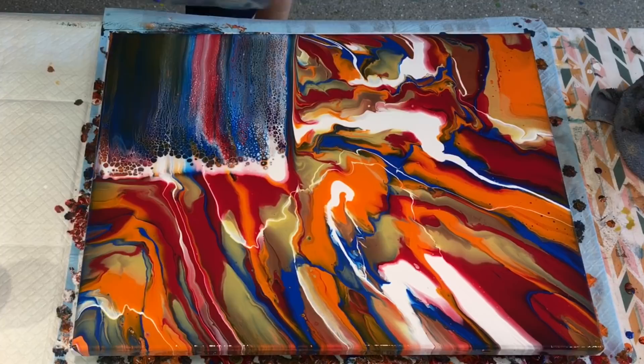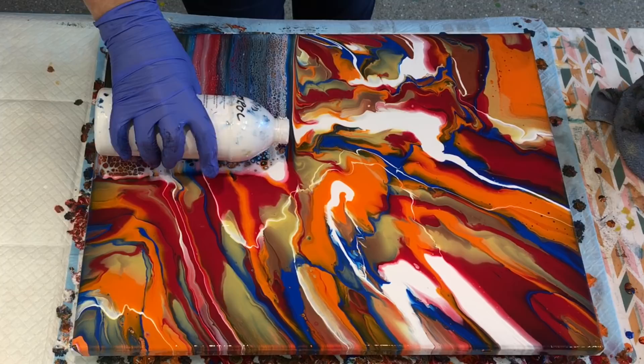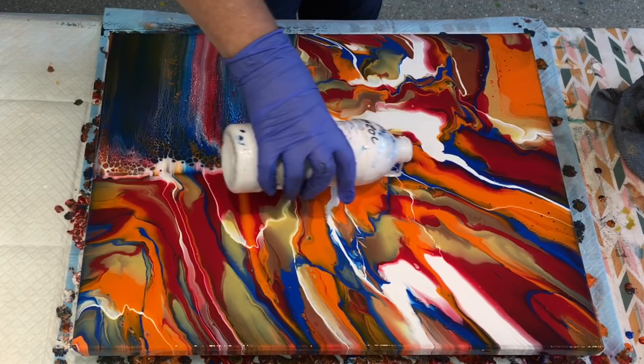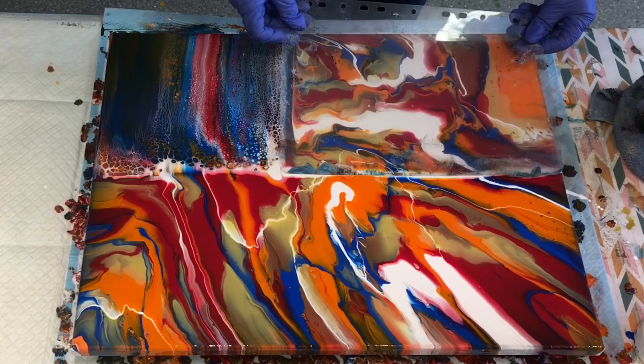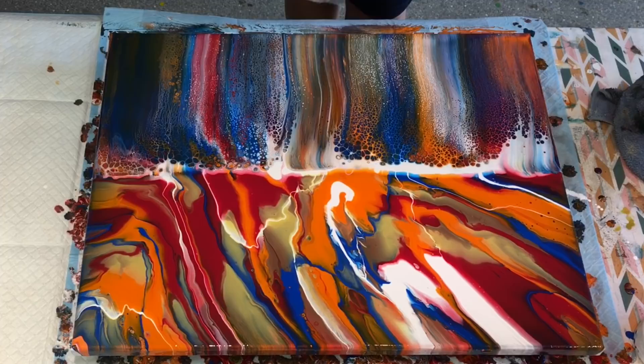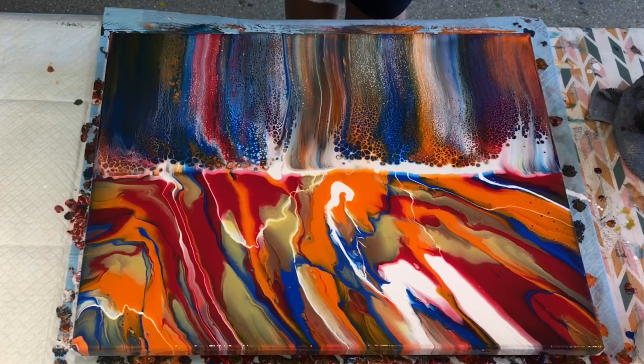Right, I'll continue on with the Floetrol. You get some lovely, lovely lacing when you use Floetrol to swipe with. With Amsterdam paint it's just beautiful. I'll bring down and show you close up.